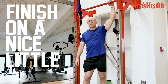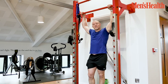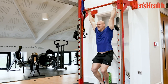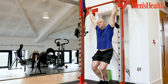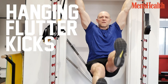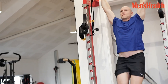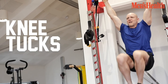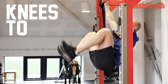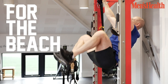Always nice to finish on a little ab burner — obviously summer's around the corner, it's always around the corner. So what we're going to do is get a little burn on with a hanging exercise to put a bit more stress on there. We're going to start with hanging flutter kicks — 20 of those — then go into straight knee tucks — 10 of those — and then if you've got it in you, knees to elbows, slow and controlled. Feel those abs and you'll be ready for the beach.